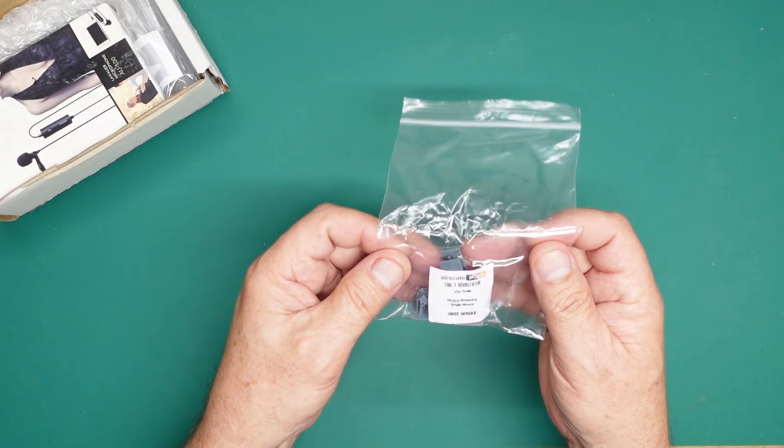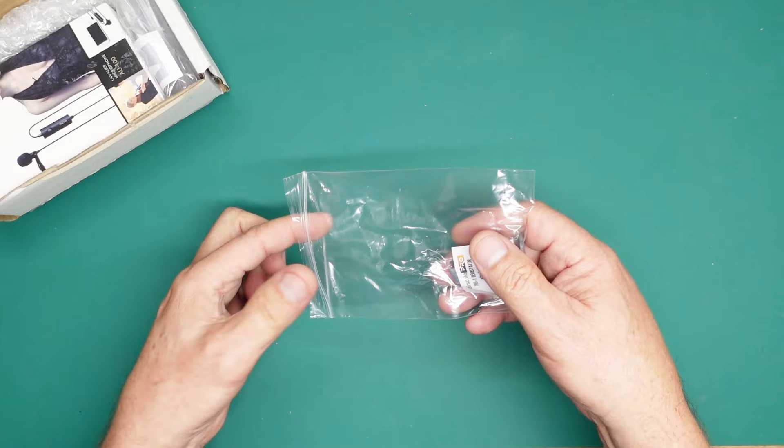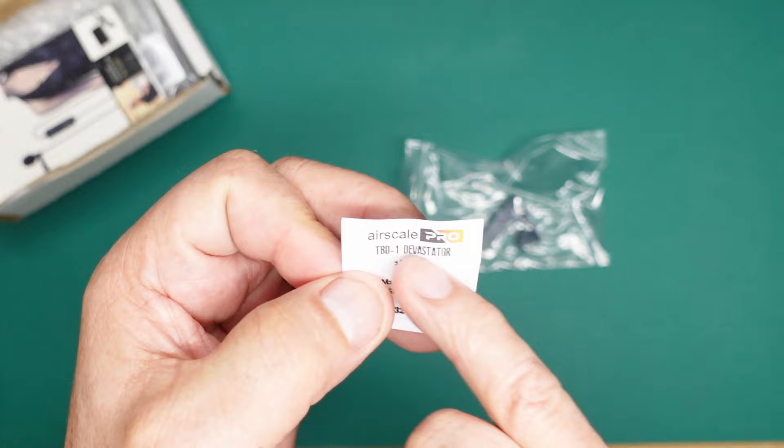So what have we got in here? We have TBD-1 Devastator, 1/32nd scale, M1919 Brownings — oh, the single mount gun. Okay, that's interesting. If you remember, I did a review before — go back and take a look — on some 3D printed stuff from Aerscale.